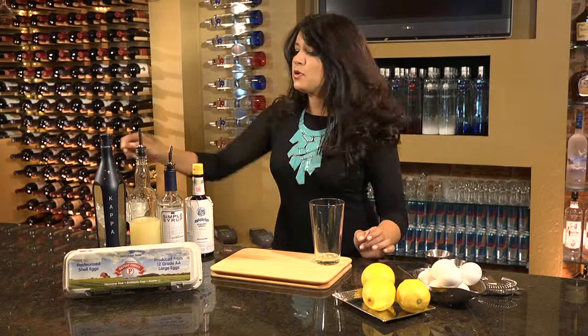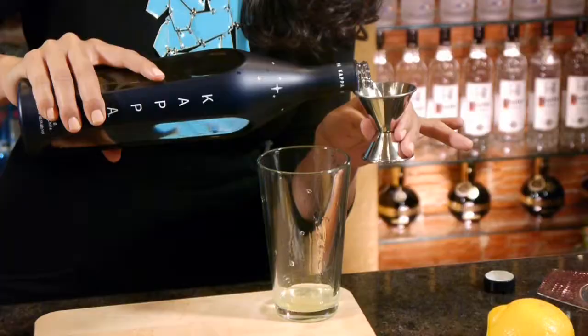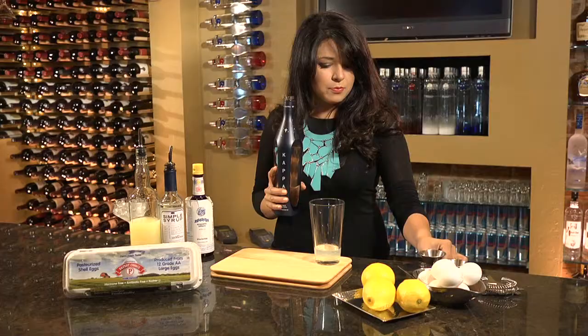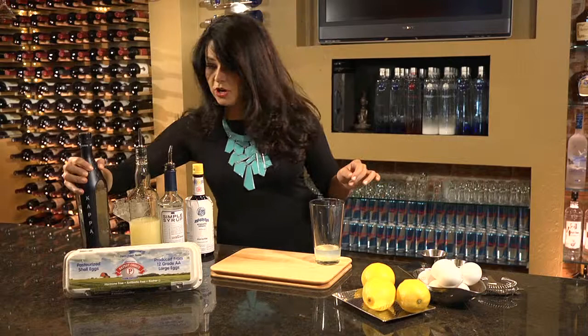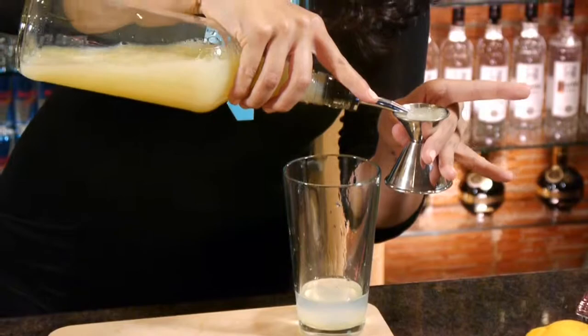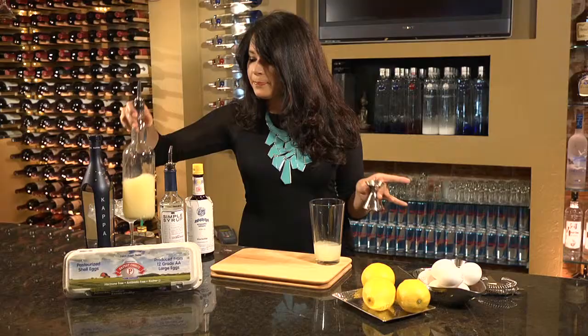Next, I'm going to take my Pisco, which is an un-aged grape brandy, and this one happens to be nice, bright, and floral, so it really, really shines well with the combined ingredients. We're using an ounce and a half of the Pisco. Next I'm taking my fresh lime juice — please make sure that it's fresh, it has a major impact on the cocktail. We're going to use three quarters of an ounce, right in there.